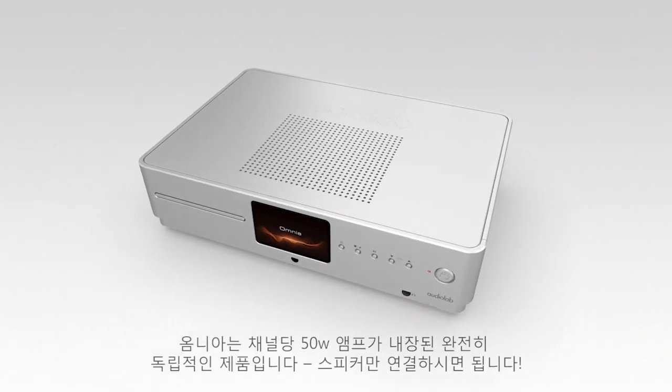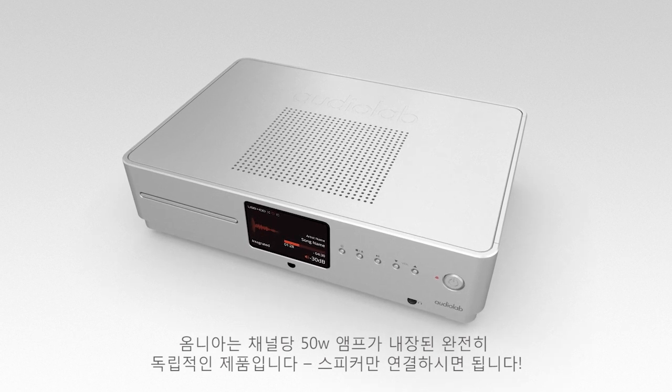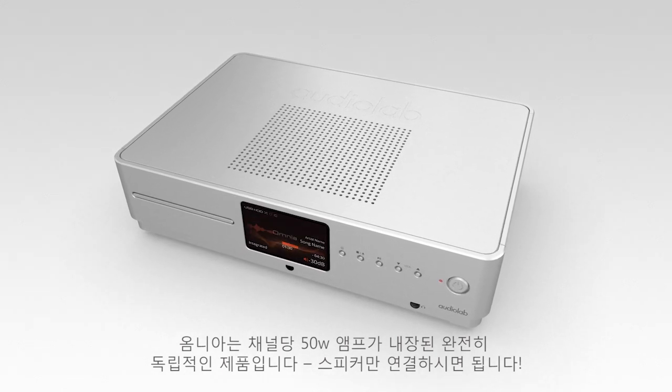The Audiolab Omnia is completely standalone, with a built-in 50 watts per channel amplifier. Just connect speakers.